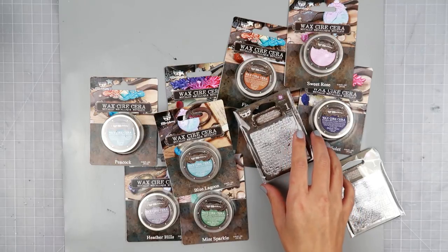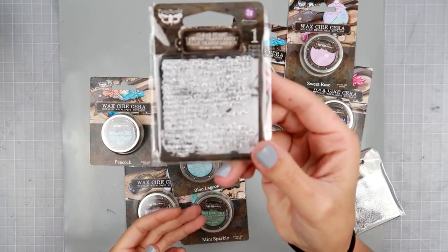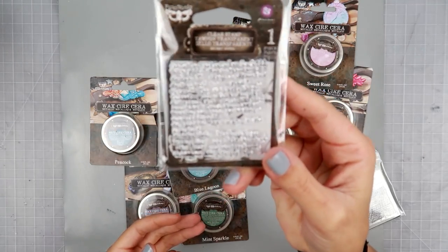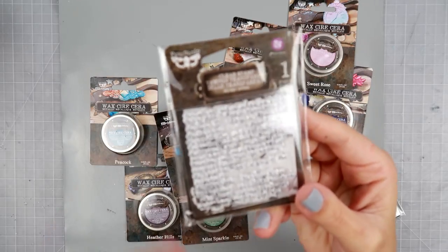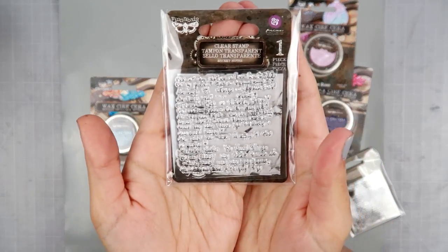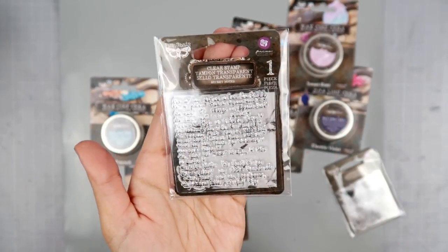This one is 'Secret Notes' — it has really nice font on there.